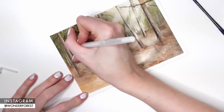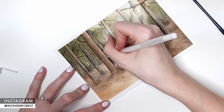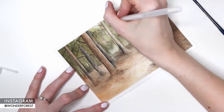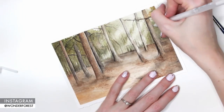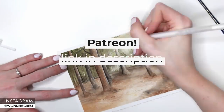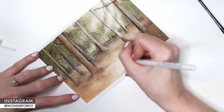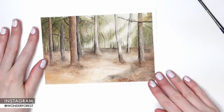I decided to go in with some highlights using a gel pen, and that's pretty much all there is to the piece. I hope you guys liked this demonstration — if you did, please give it a thumbs up, it really helps me out. Please subscribe to the channel if you haven't already and check out my Patreon page where I offer completely exclusive videos and a whole bunch of downloadable content. I hope to see you guys in the next video!